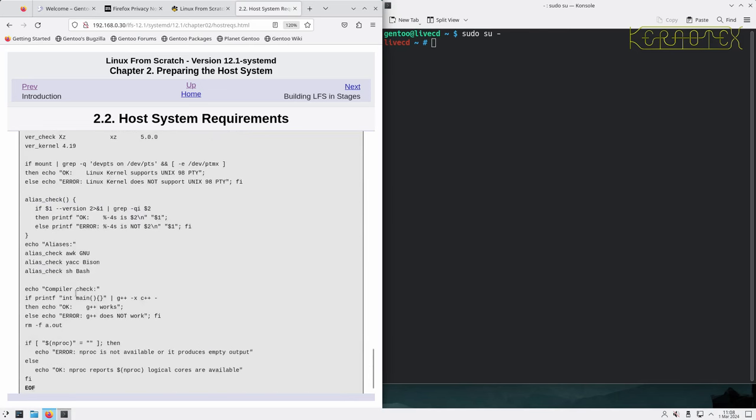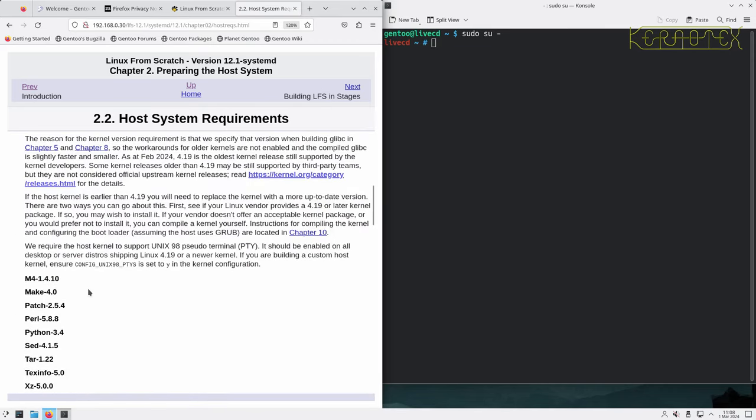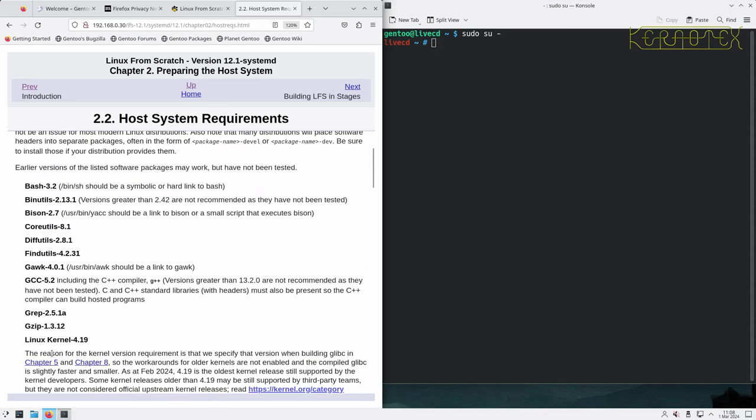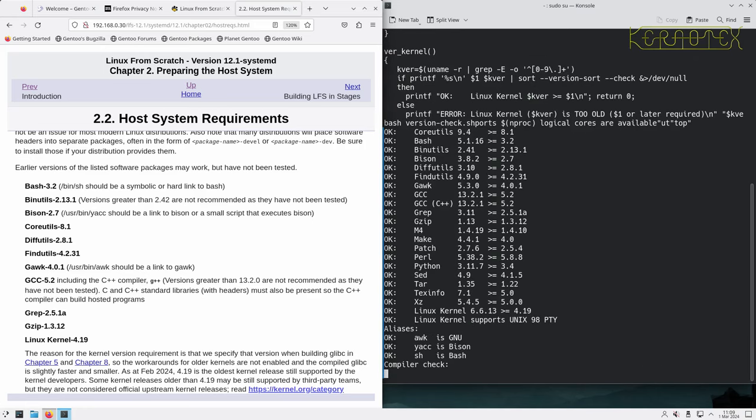It can be a bit misleading sometimes — for example, you might see binutils 2.13.1 required and you've got 2.8.1. Is 13 greater than 8, or is it taken alphabetically so that 1 comes before 8? The fact that they've improved this script and it reports results for you makes it a lot simpler and quicker to check.